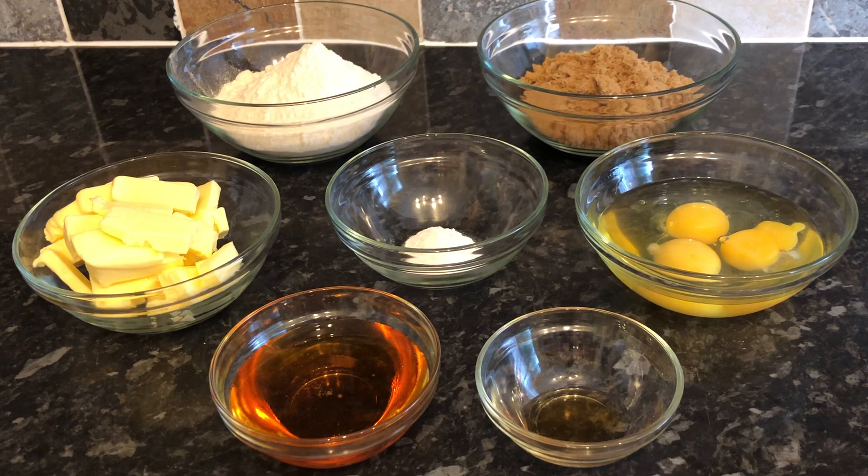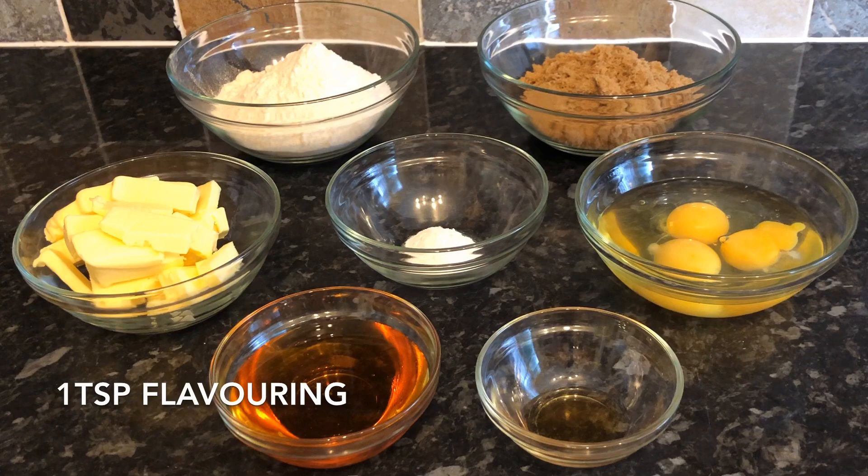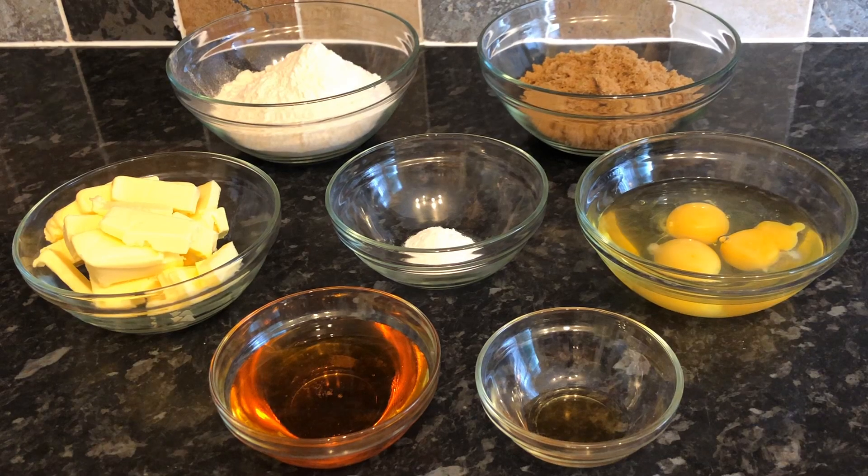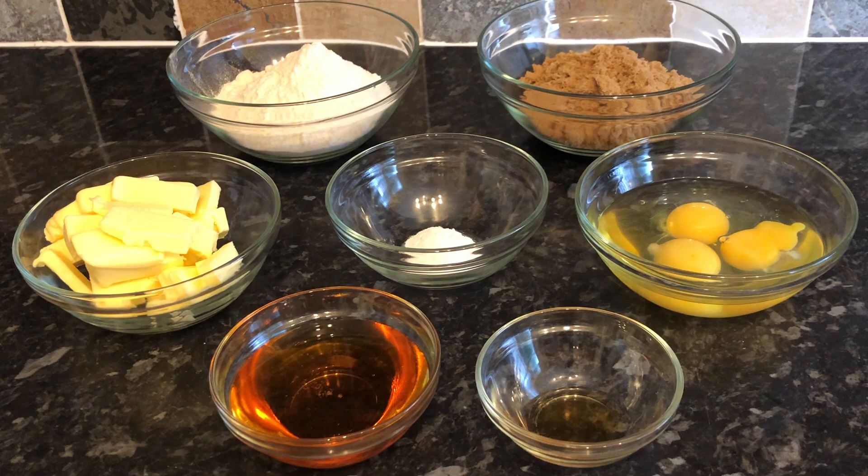I've also got 175 grams of light muscovado sugar, but you can use any brown sugar. I just like the flavor of muscovado — it gives a lovely caramel flavor. Then three eggs, one teaspoon of custard flavoring (you can use vanilla or leave it out altogether), and one teaspoon of baking powder. That's it — super simple. Everything just gets dumped into a mixing bowl.